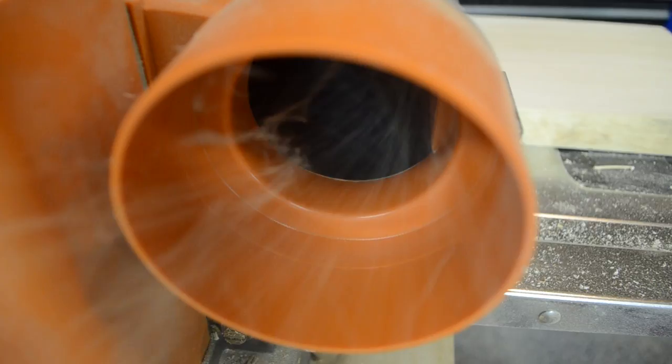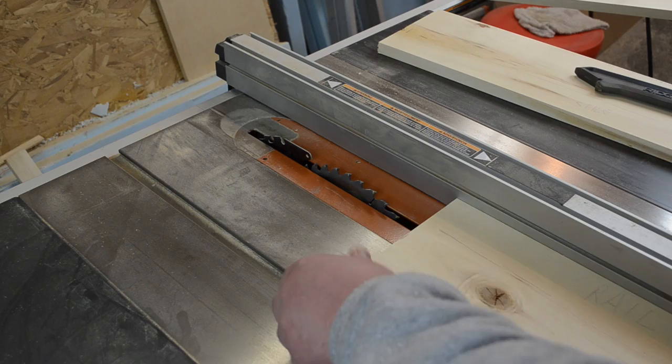Then it was over to my thickness planer to plane down some aspen I was going to use for the rails and stiles of the doors, as well as the drawer front. Once I had those planed down to three-quarter-inch thickness, I could then rip and cut them to length over at the table saw.